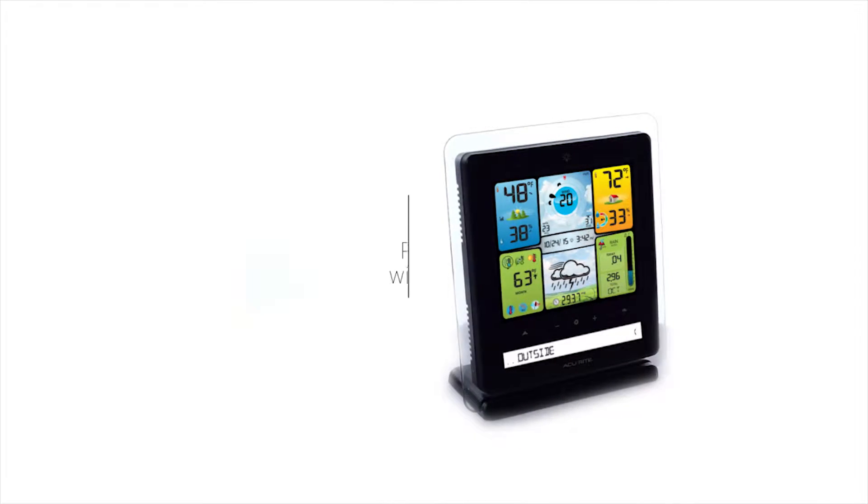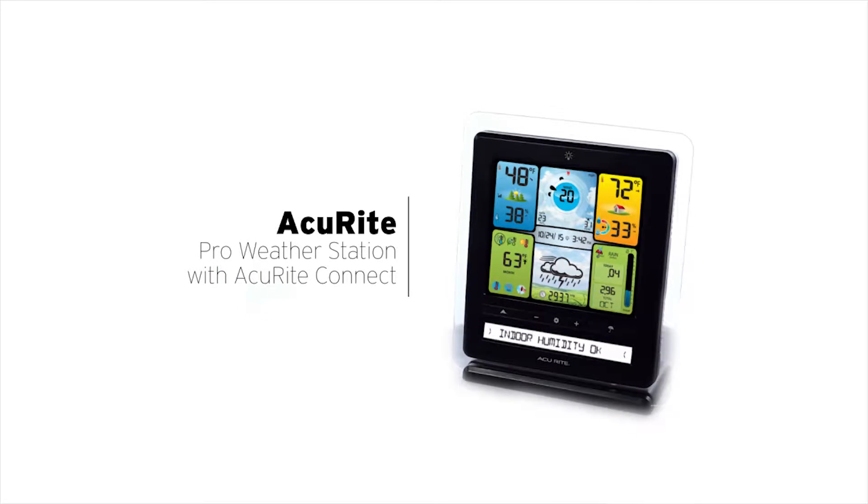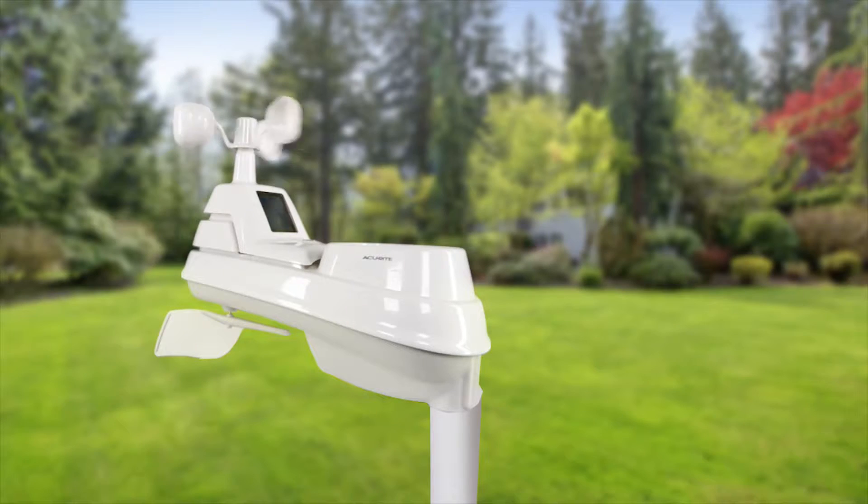Accurite's professional digital weather station with Accurite Connect acts as your virtual weather station, allowing you to remotely monitor your weather from nearly anywhere on the planet. Setup is easy — simply place the 5-in-1 sensor outside to begin measuring your outdoor temperature, humidity, wind, and rain.